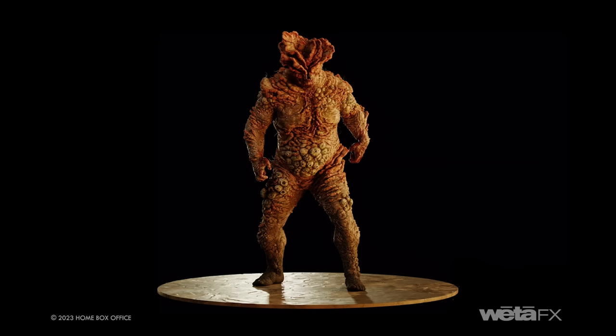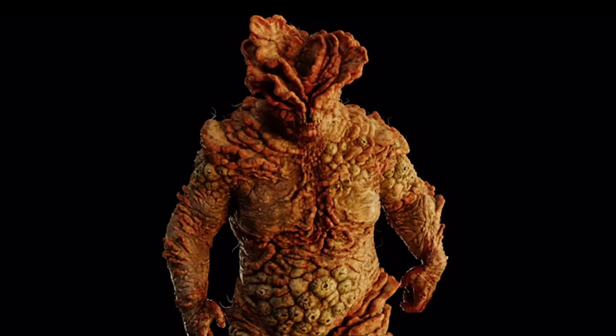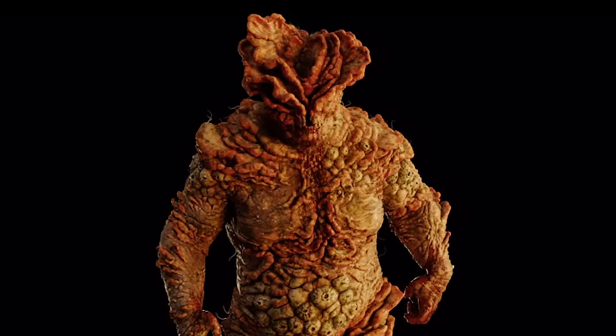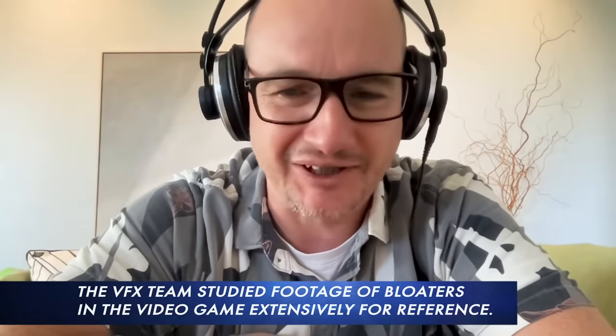We changed the materials on him because once we had the design freed up, we were also free to change the materials. We were able to add more wetness to him, make him look a little bit more slimy. He has different hair growth through his coliseum crown. Everybody that worked on this character had a lot of fun with it, and it really shows in the end.